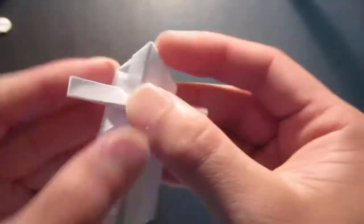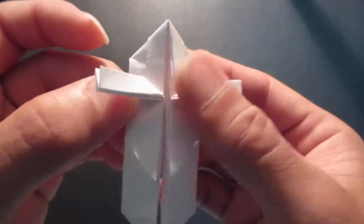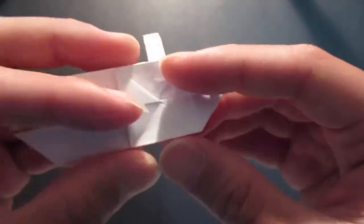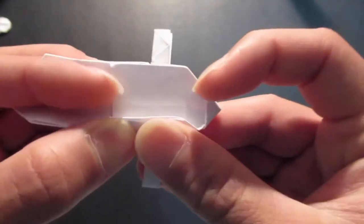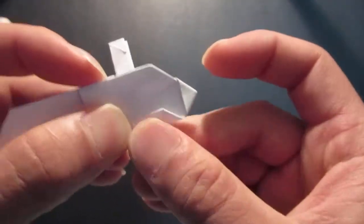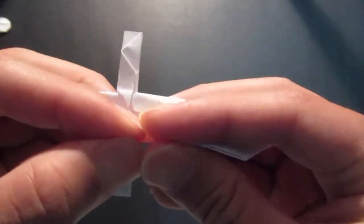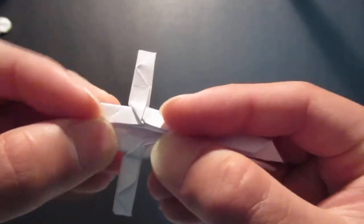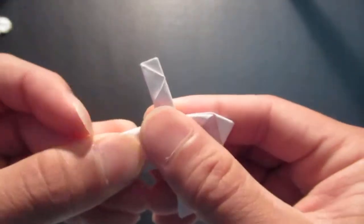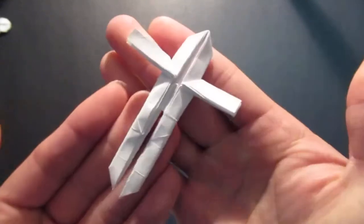Bring this edge and also this edge right down to the center. Flip it over and bring that whole edge over. Same thing on this side. Then flip it back over.